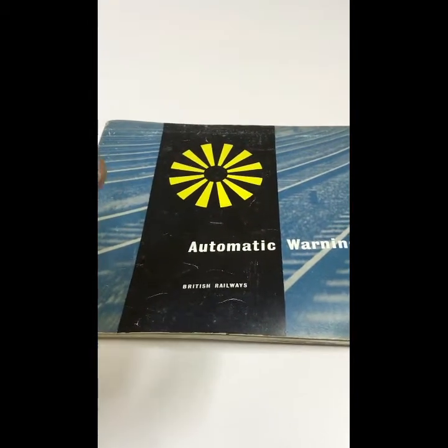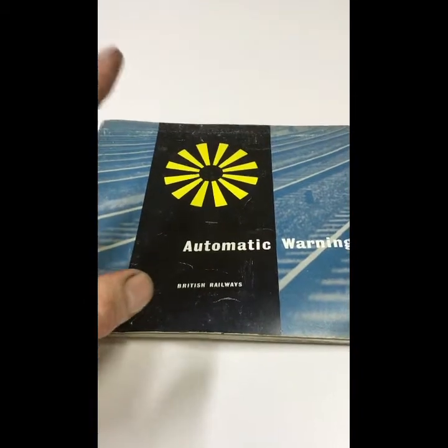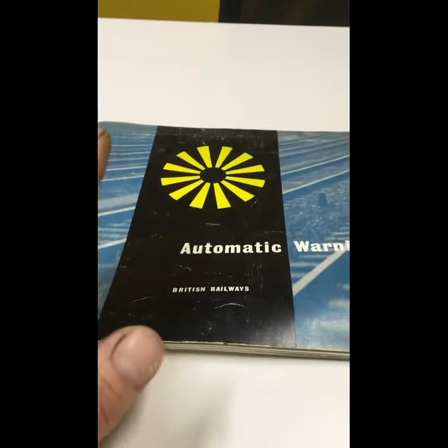Before we get into AWS, I'd like to show you this British Railways booklet from 1959 on the AWS system, just to explain a little bit about the AWS itself.